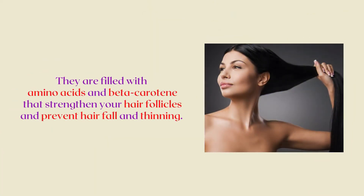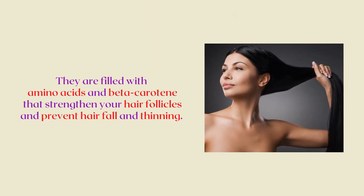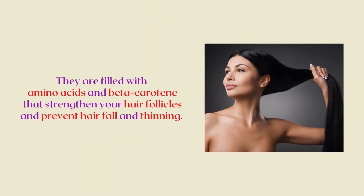The idea of putting curry leaves on your hair may sound a bit off, but here's why you should do it. They are filled with amino acids and beta-carotene that strengthen your hair follicles and prevent hair fall and thinning.